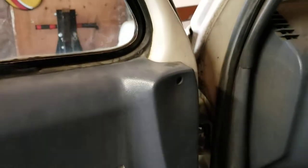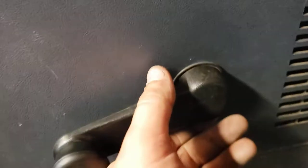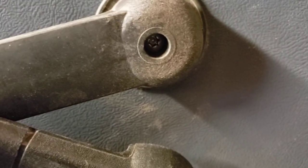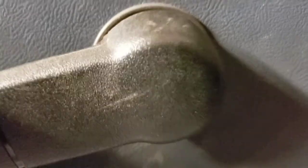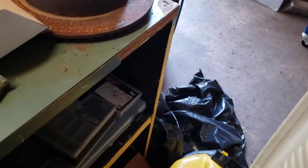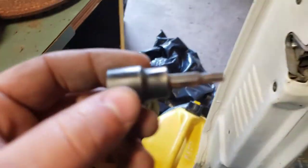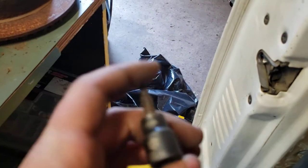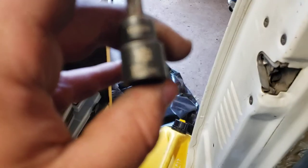On the passenger side it'll be basically just a flipped image. Then if you take your window crank and pop it back, down inside there there's a little Torx — T27 — so you take that T27 out, those two Phillips screws out, and then it's just pop clips.